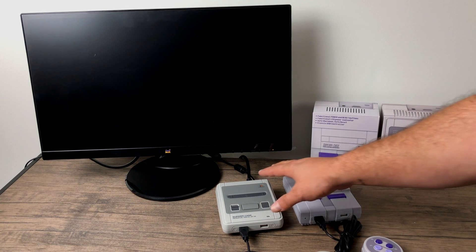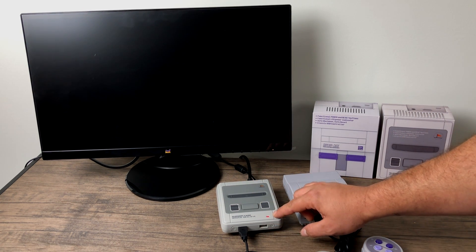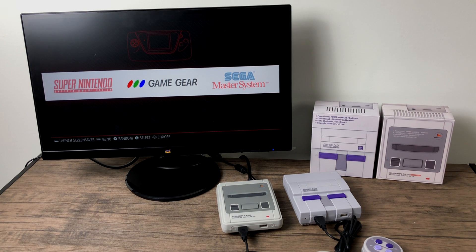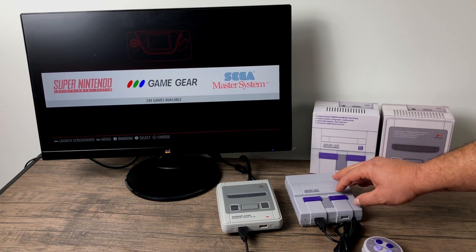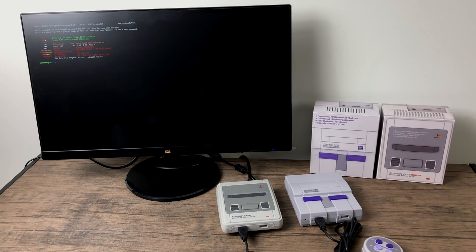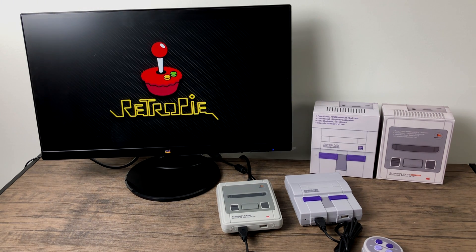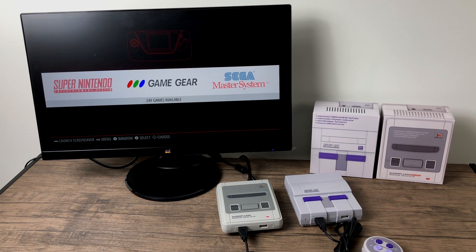Alright, here we are — I have everything plugged in, the unit is off, my monitor is on. I'm just going to switch it on and fast forward the first boot process. Let's test out the reset function first. If you're using the Super Famicom press the button here; if you're using the SNES just use the reset slider. It's going to bring up the terminal, run the script, and automatically reboot the whole unit. Reset is working fine.